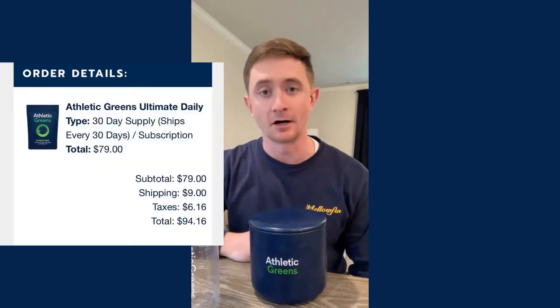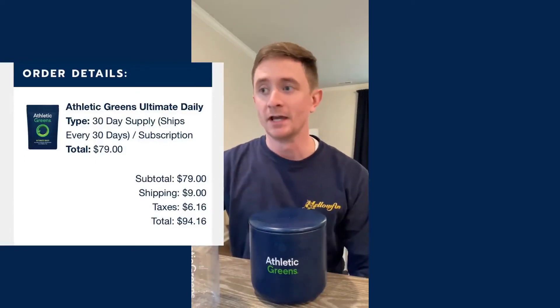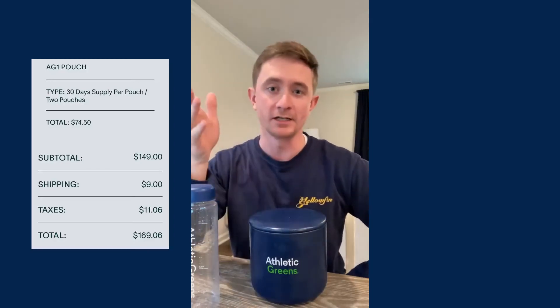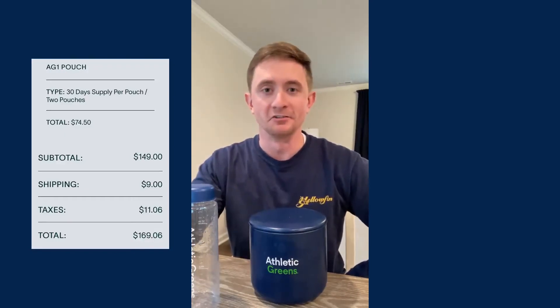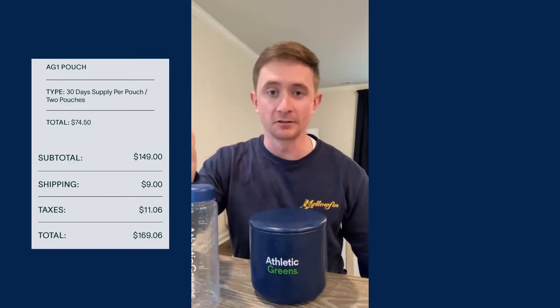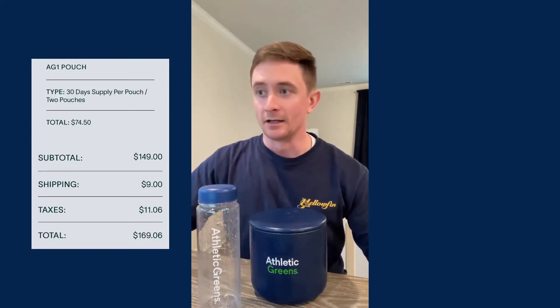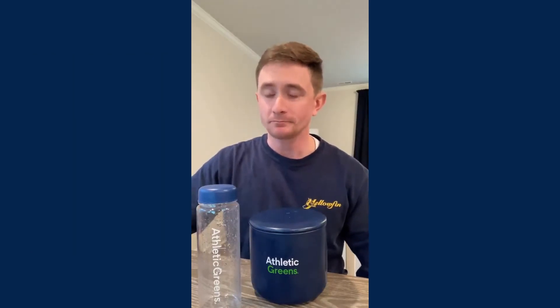The whole set I paid for was $79 — that doesn't include shipping, so with shipping it came to about $85–$86. Me and my wife are on a subscription, so every month we get Athletic Greens delivered to the door. If you want to go further, you can get two bags — basically two months' worth — plus a bottle and scoop, and that runs $150, plus shipping.